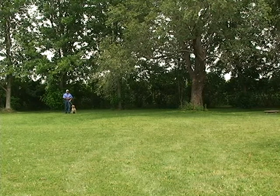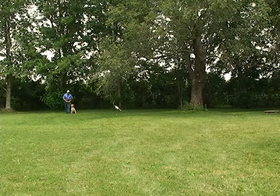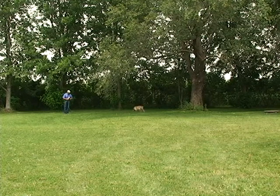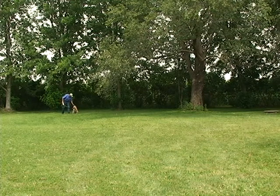Give. Good boy. Now we're going to take a second retrieve, do it the same way. Sit. Dead bird. Champ. Good boy. Here, here. Champ heel. Good boy. Heel. Champ heel. Sit. Good boy. Give.